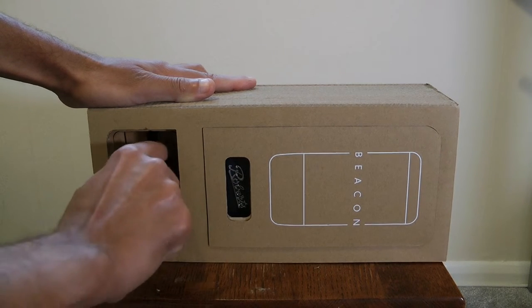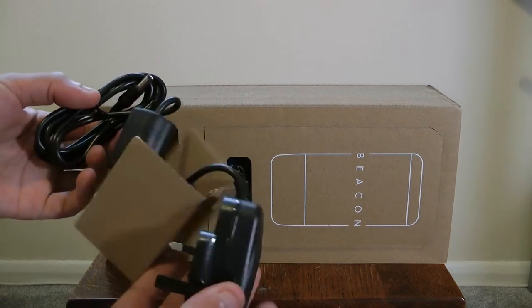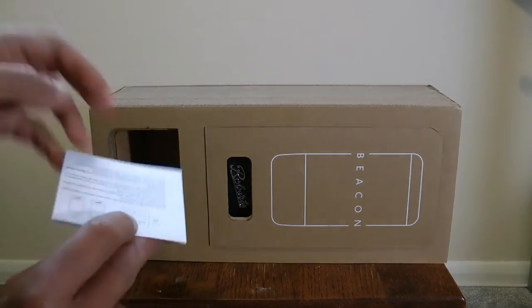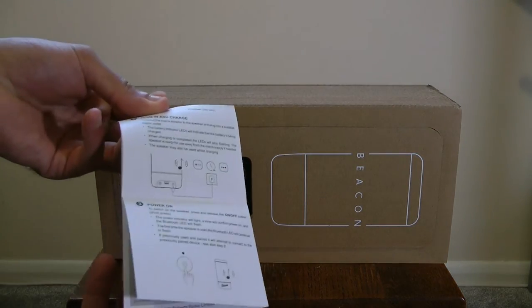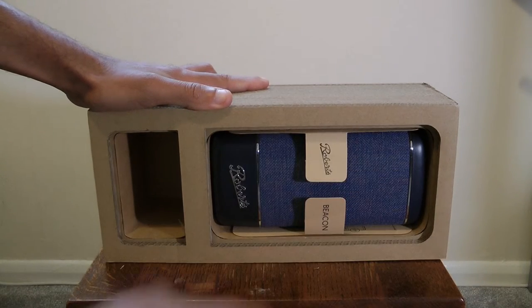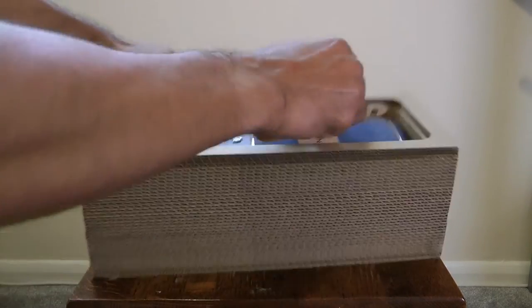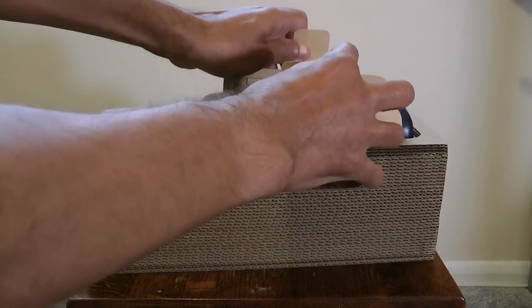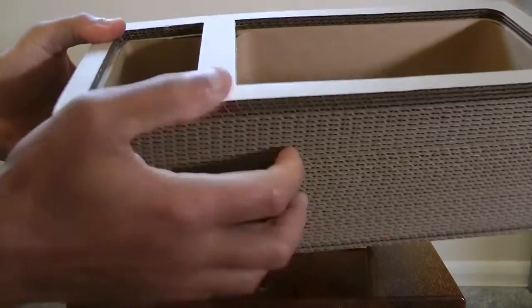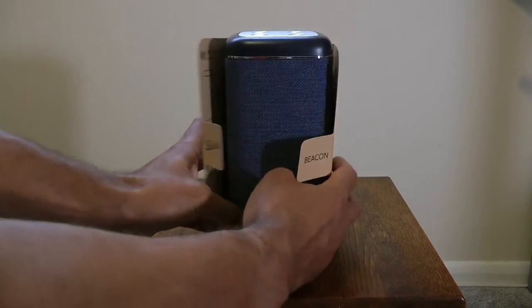Inside you've got your plug — a nice big chunky plug — and your instruction manual pamphlet. Then in the top compartment you have the actual Beacon itself with a rather nice little inlay as well. It's a very sturdy box. And here's the Beacon itself.